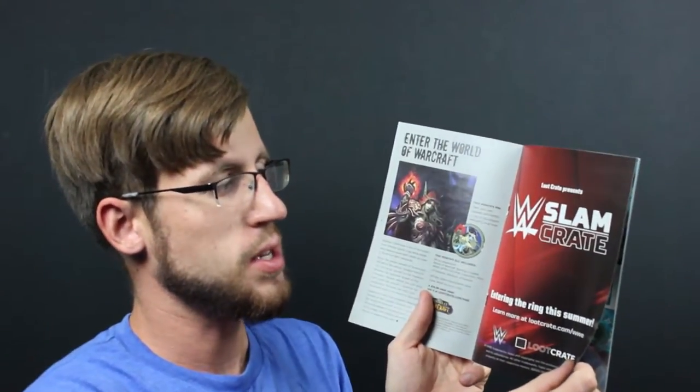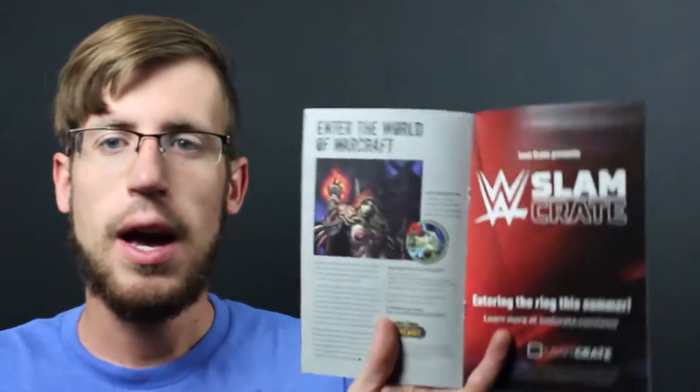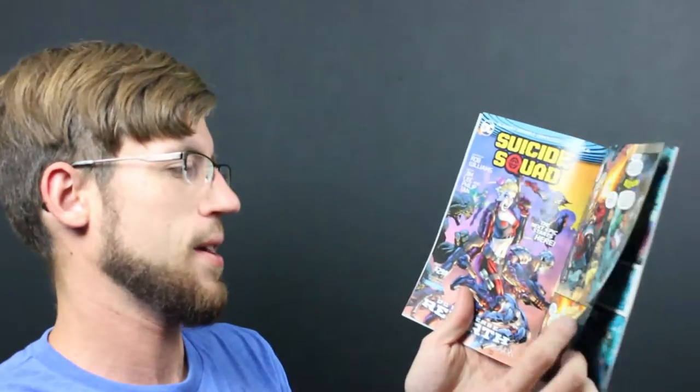They're advertising WWE Slam Crate — Loot Crate presents Slam Crate, entering the ring this summer. I really like that Loot Crate is expanding their repertoire of crates. They've got Anime Crate, DX Crate with even bigger stuff if you pay more money, and now they have WWE. They had one for superheroes and stuff — it's very cool. And there's a Suicide Squad comic included too.